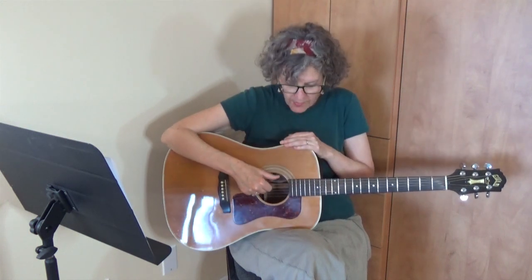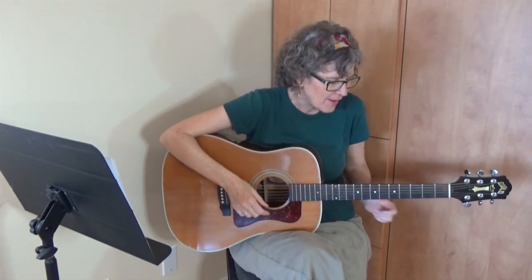You'll notice that for the lower sounding strings, I'm simply saying 'bass' rather than the number of the string — that's because the bass note changes according to the chord that you're playing. If you want to know more about what the bass note is for the chords you're playing, I have a video about that and I'll put a link underneath here.